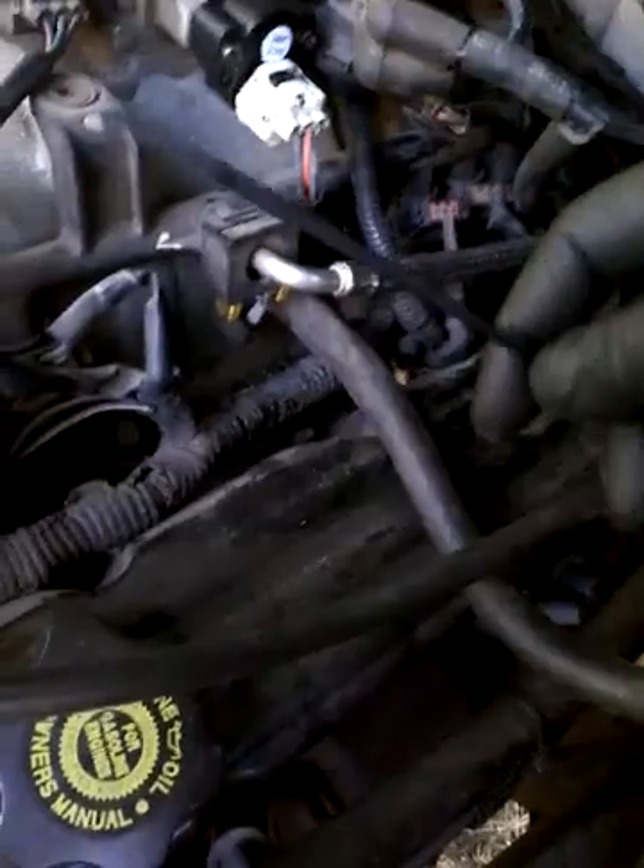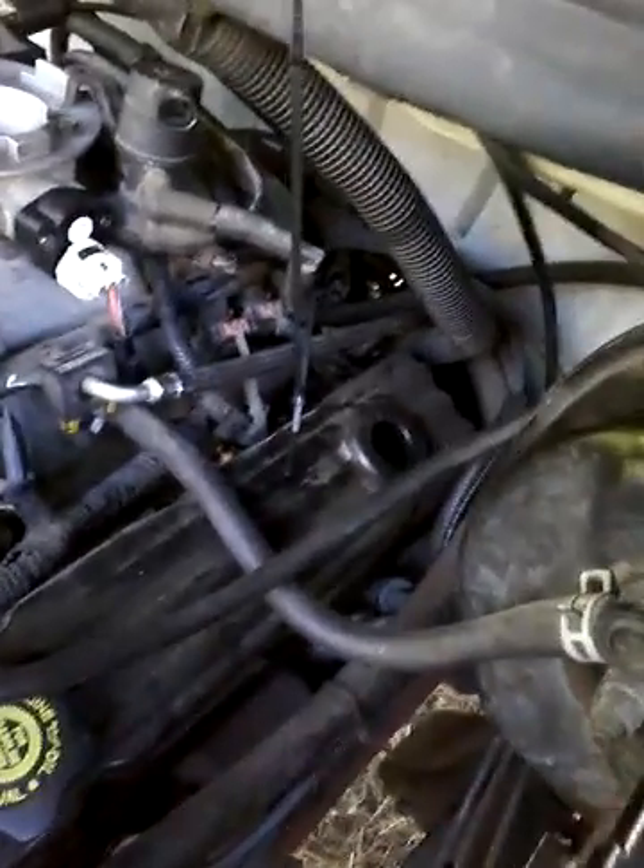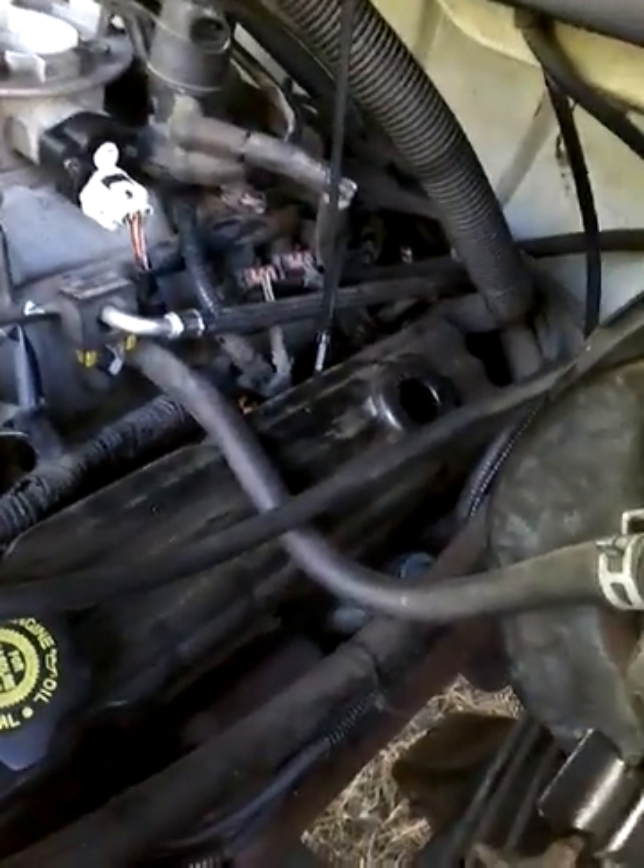You have to run the new pigtail up behind the distributor and through all the wires. What I've done is put three plastic zip ties on the connector end of the new pigtail so I don't lose it, and then I can snake it through the wires following the same path as the old harness. I'm now ready to disconnect the old sensor, put in the new one, tighten everything back down, and reassemble.